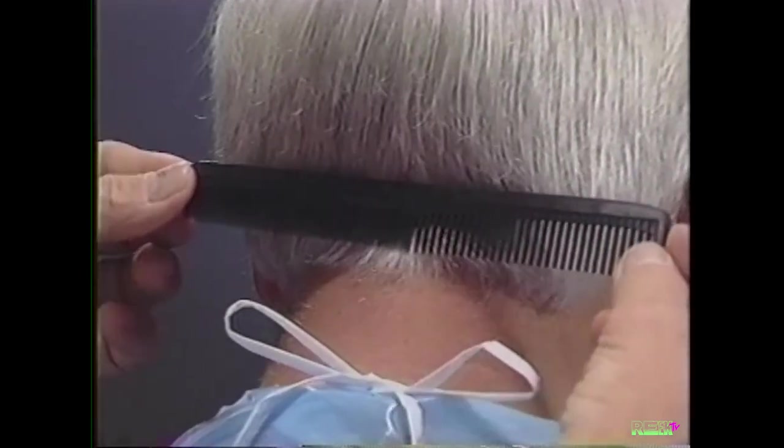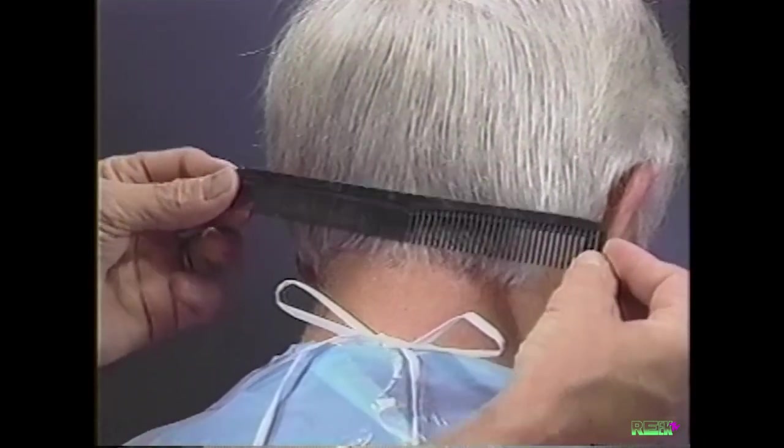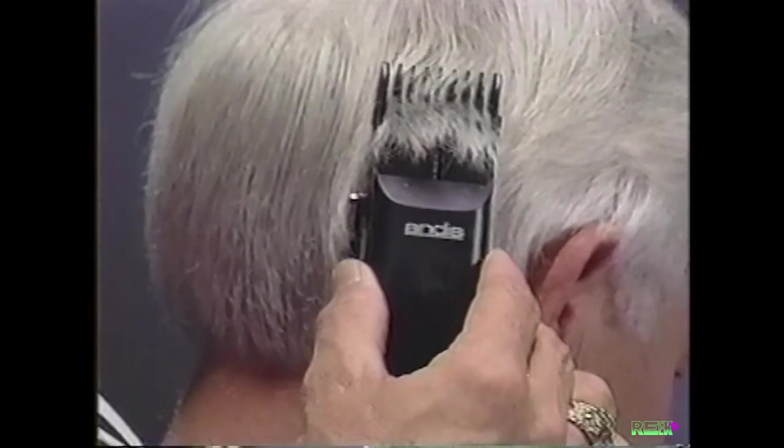We will start our gentleman's cut by tapering from the bottom of the ear around the neck and the area shown here by the comb. With the adjustable clipper comb positioned on the number four, 1/2-inch setting, we will taper using the up and out technique.